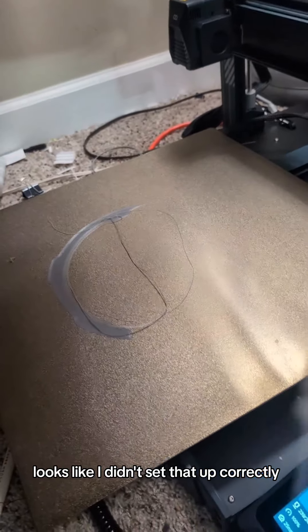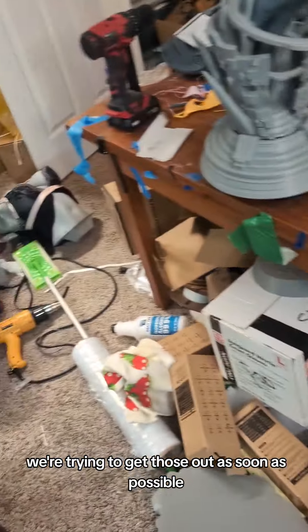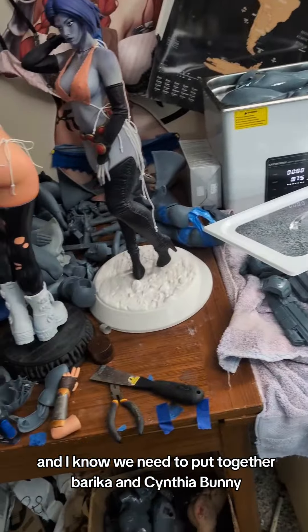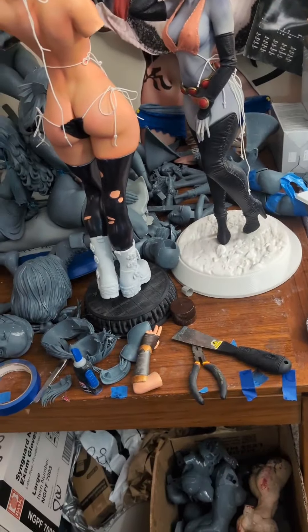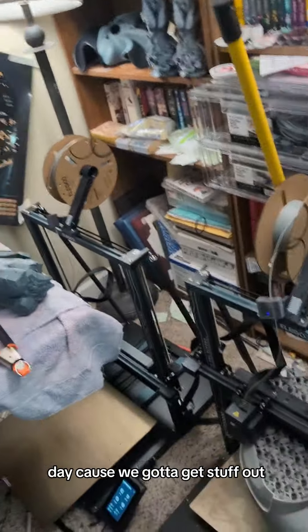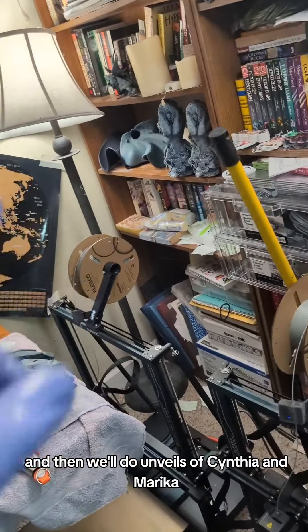Looks like I didn't set that up correctly. Also, we had quite a few scrap orders and we're trying to get those out as soon as possible. And I know we need to put together Berica and Cynthia Bunny — we will get to that, don't you worry. But tomorrow is going to be another pack-up day because we got to get stuff out. And then we'll do unveils of Cynthia and Marika, because those have got to happen.